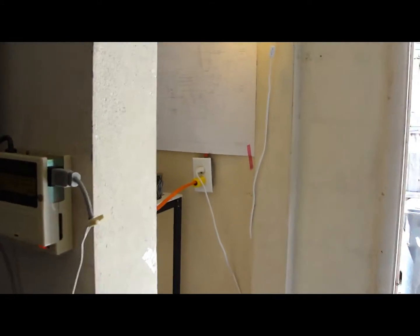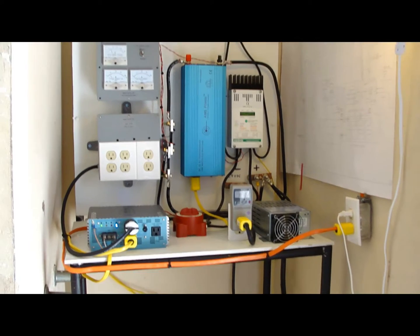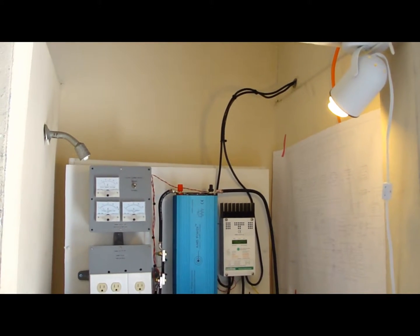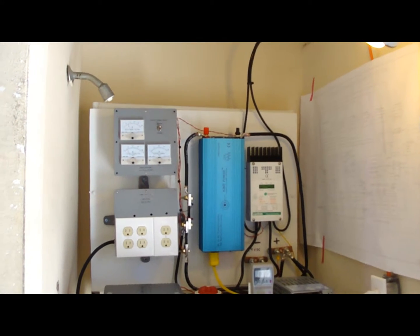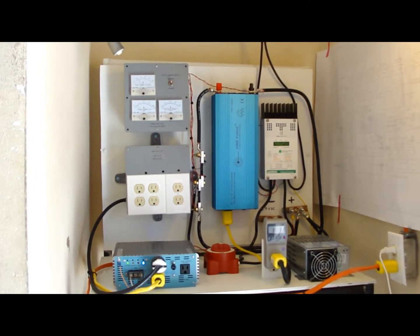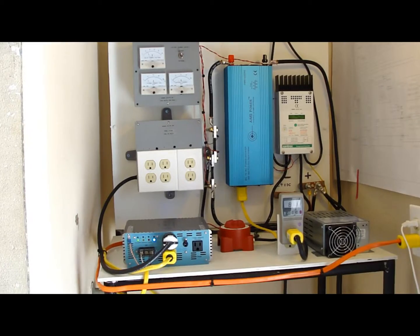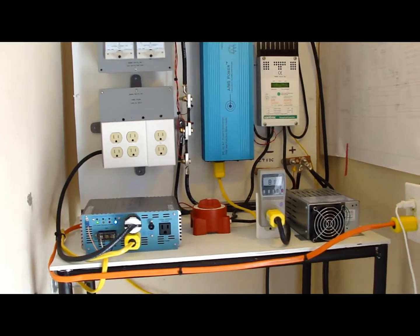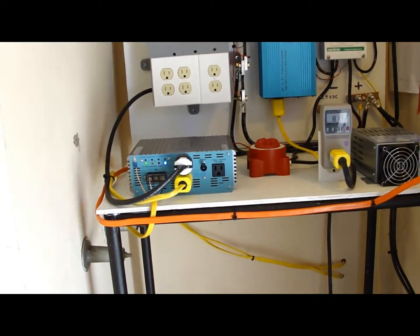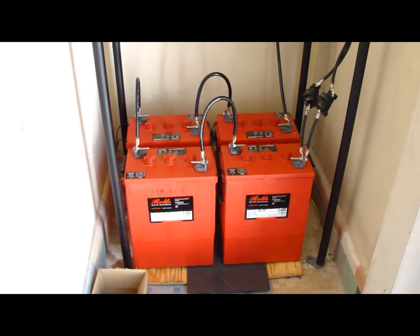In this old shower stall is where I put the system. Coming off those wires straight from the panels goes into my charger, my inverter, my gauges, my auto switch, my time delay socket outputs, my standby charger, my auto switch, and into my very large 600 amp-hour batteries.